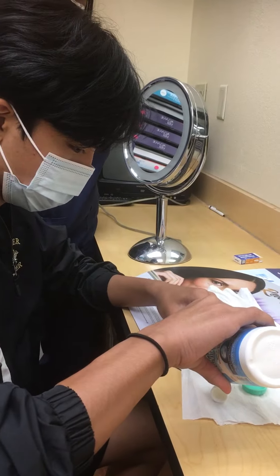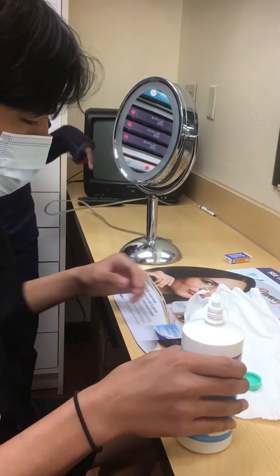And how much? Okay, that's enough. You're going to use this mirror, okay?